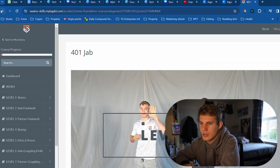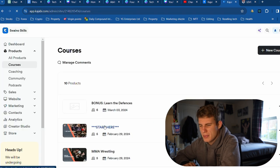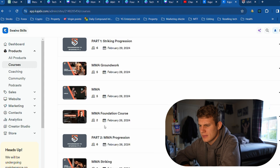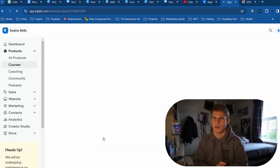We have the Swaino Skills membership one. Let's go on to the striking because that is the one I'm currently doing at the moment. All the videos are on, pretty much. What I'm doing right now is importing the notes — I've got to watch the video. I'll put it on times two because there's a lot to watch. I'll write the notes and break it down for you, make it easier so you can look at it and see what are the main things, what are the key points you need to work on to master this technique.